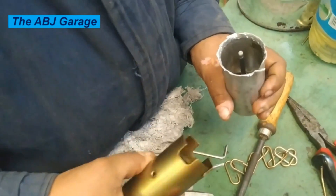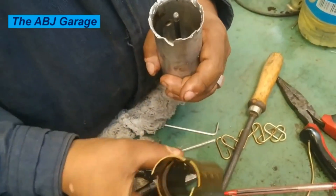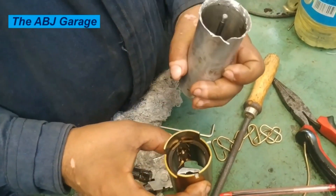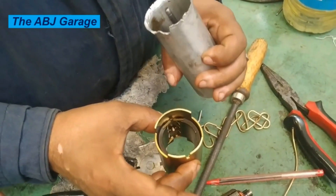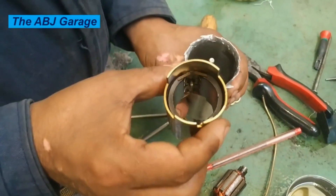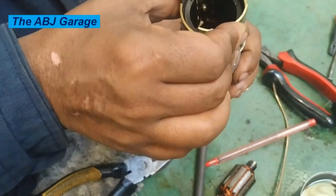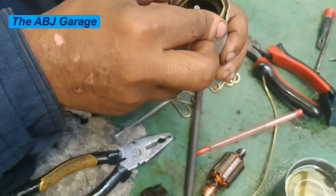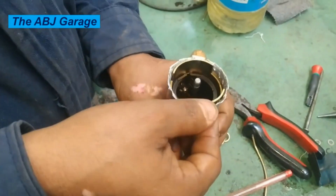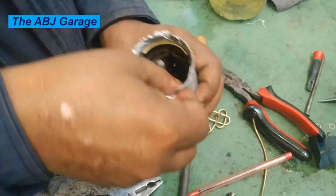We're going to install the permanent magnet into the housing, and finally install the armature and the brush assembly. Once the brush assembly and the armature are in place, we're going to seal it up — cover the cylinder back in place so that it will hold the armature, the brush assembly, and all the other components in place.